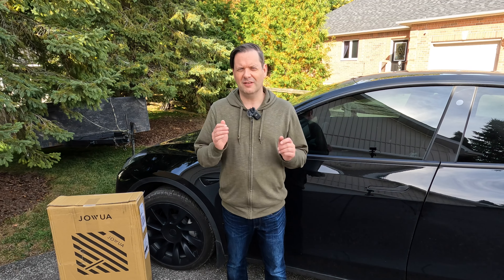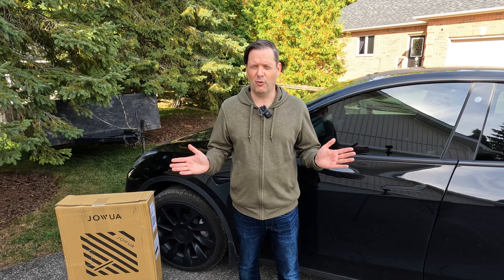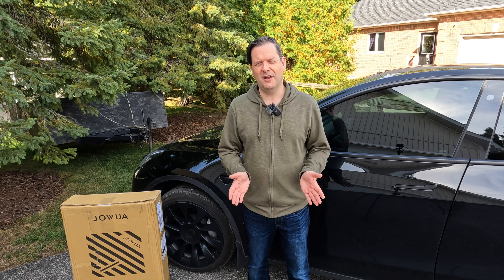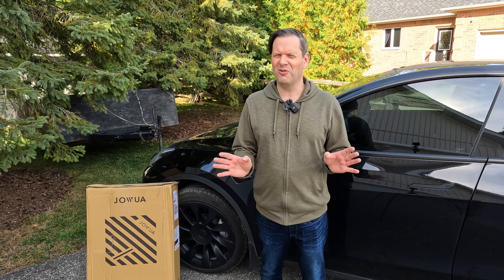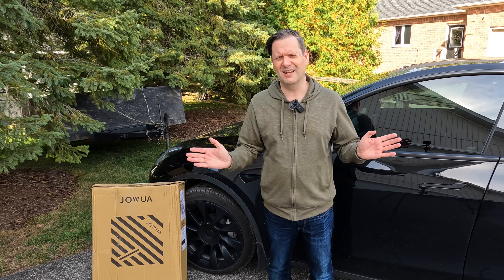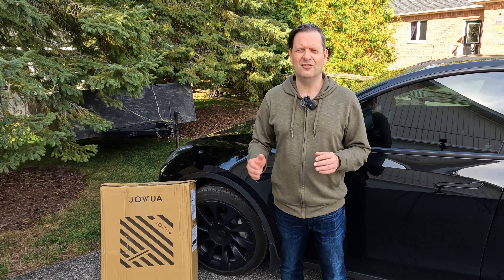Back in the day, it was a little bit difficult to get a hold of good all-weather or winter mats for your Tesla, whether it was a Model Y, Model 3, S, or X. There just didn't seem to be much supply in the marketplace, and a lot of the supply that was there was from kind of dodgy sources. There were a few good ones out there, but a lot of dodgy stuff on Amazon and that kind of thing. My good friends at Jawa have sent me some winter mats to take a look at and to show you guys.